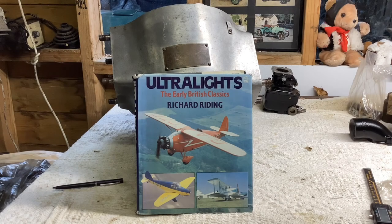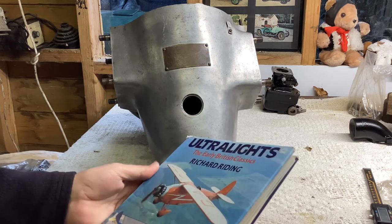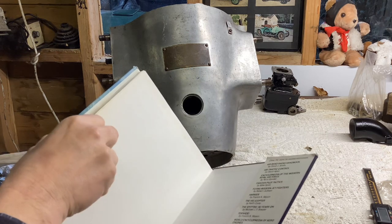If like me you're potty about pre-war ultralights and flying fleas and the whatnot, then you've probably got a copy of this book by Richard Riding. It's a really nice book. I've had this for years — I think I bought it with a book token that I won when I was an apprentice.